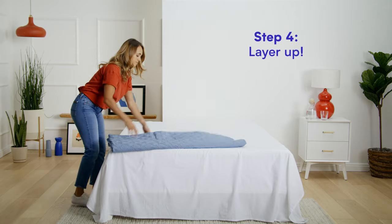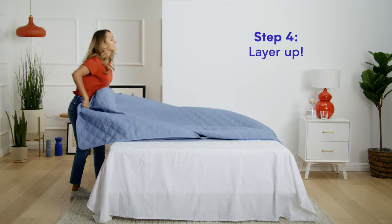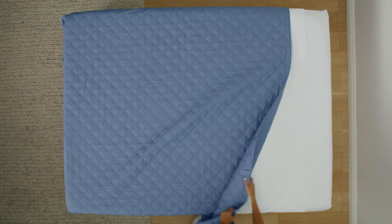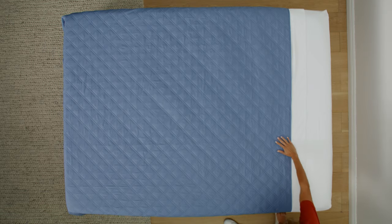Step four, layer up. Get a quilt or a blanket — this layer is very important for extreme coziness. Line the quilt up with the top sheet and make sure all sides are even.